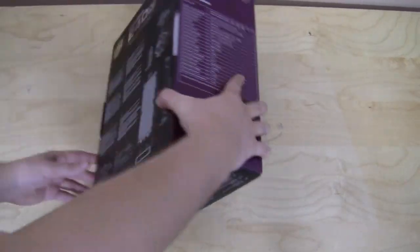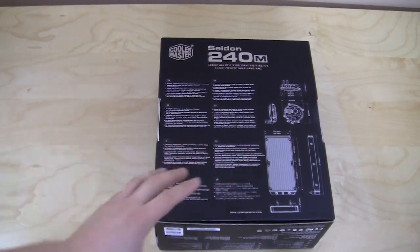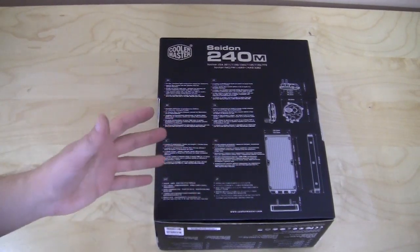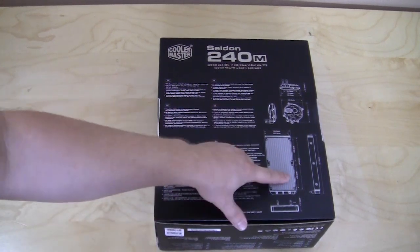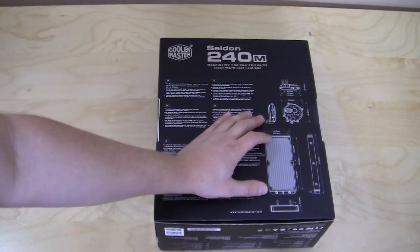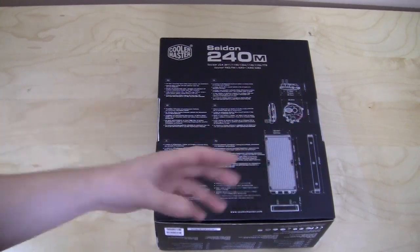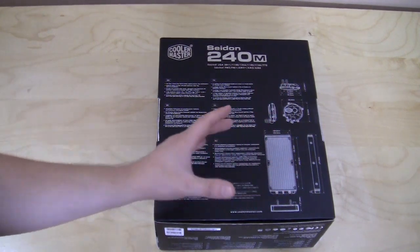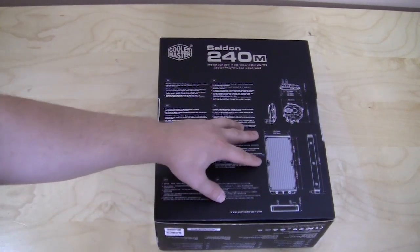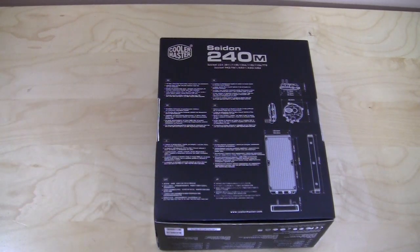On the opposite side it lists some of the main features and has a full layout diagram of the actual unit. The two things you really want to look at are how long it actually is — it is 240mm from the fan connector, but it's actually 273mm long overall, so you want to make sure this fits inside your case. The fan connectors are at the 240mm length, as most 240mm radiators are.